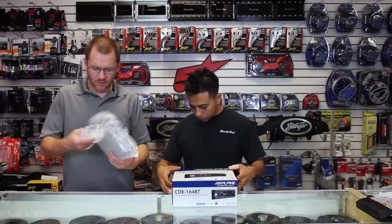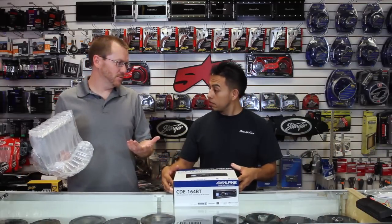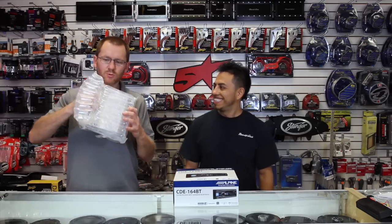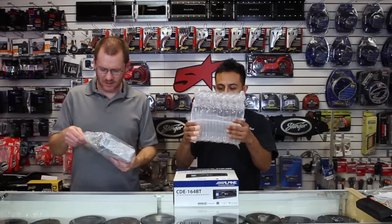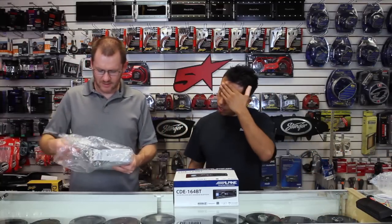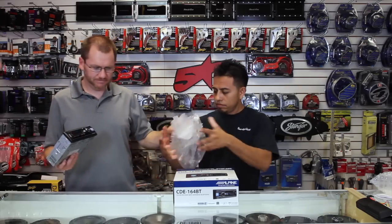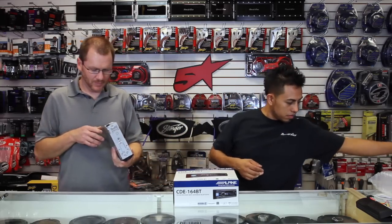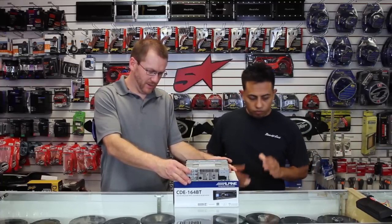Alpine doesn't use foam because they're trying to be as green as possible, so they use these cool little air pocket things. We'll pull this guy out of the bag. Alright, here's the unit. Let's take a look at the back of this thing.